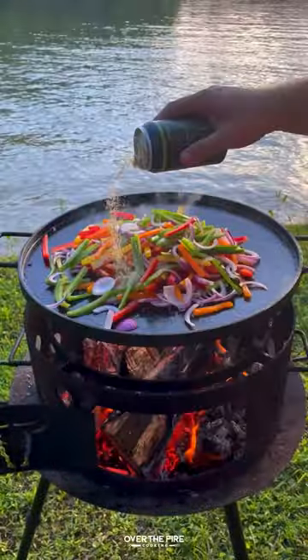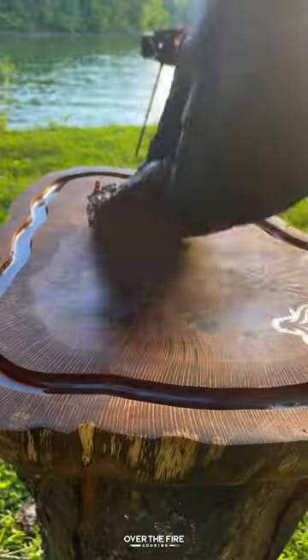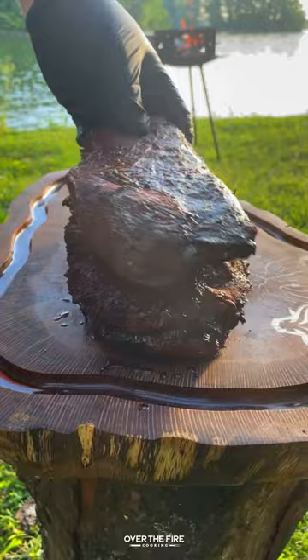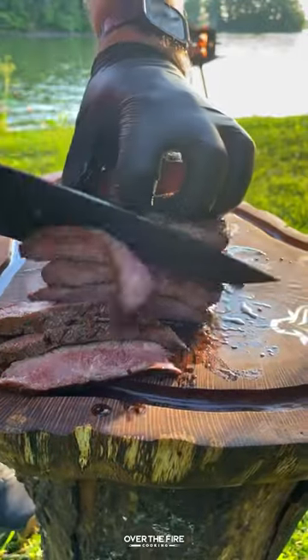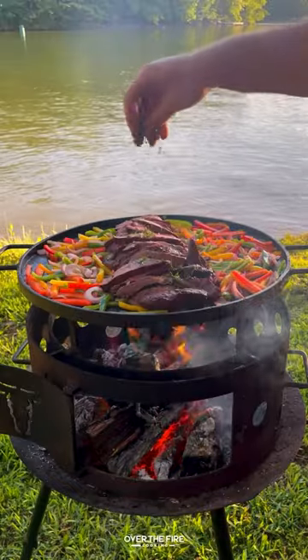Have some sliced bell peppers, some red onion, and seasoning with jalapeno lime pilsner. Once the veggies are softened, pull them off, and then we're going to slice these steaks into strips, placing the veggie skillet back over the heat, topping with the steak.